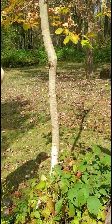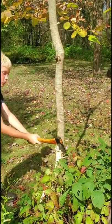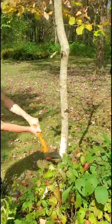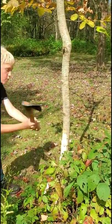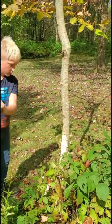I really emphasize to Silas accuracy over trying to swing too hard, doing the right technique, clearing the chips out — and he's really doing great. So we'll get a boy's axe in his hand soon.